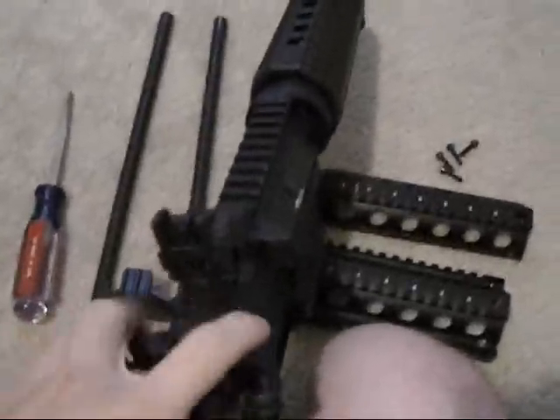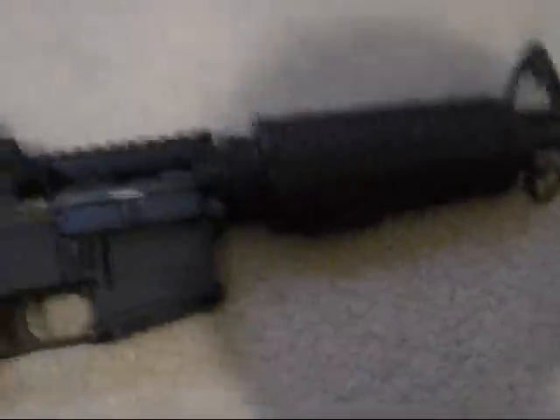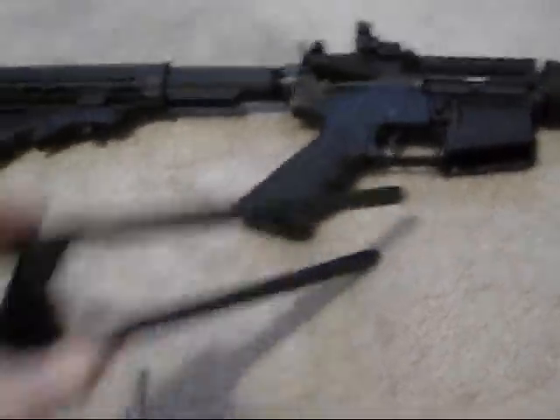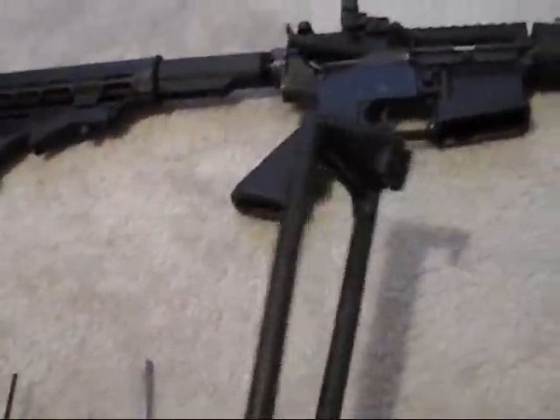It's easier said than done one-handed. See there's nothing in there. Weapon is safe. Now, another tool you don't have to have but I really recommend is a handguard removal tool.